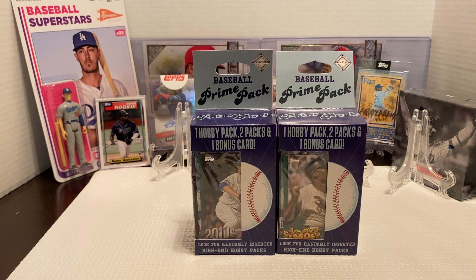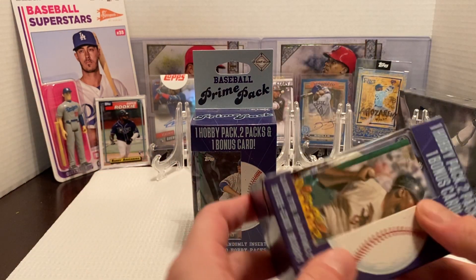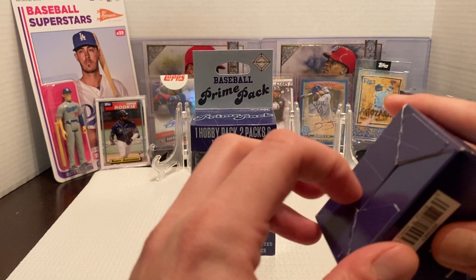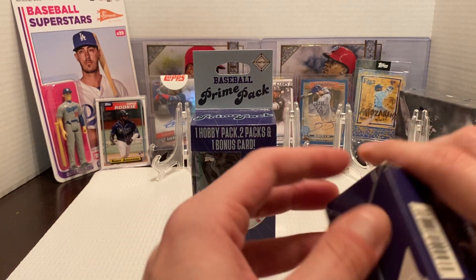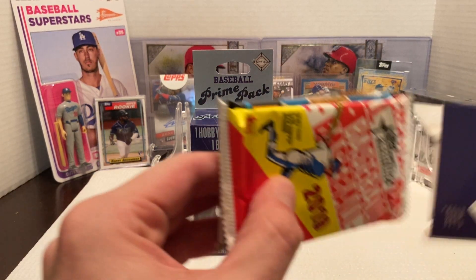Basically you get three packs — two packs are just regular retail packs and one pack's a hobby pack. A lot of times you see stuff like Donruss Elite, which has those extra edition cards. A lot of times you get a Topps base series pack and then usually some other random Topps. I picked these up a while back and had them sitting with some other unopened products, so I figured we'll just give these an open for a little change of pace.